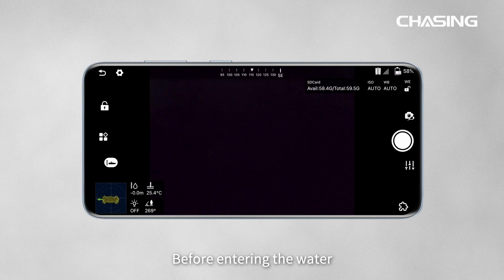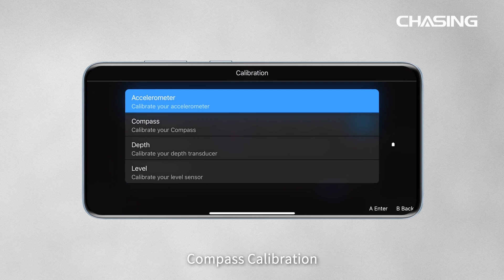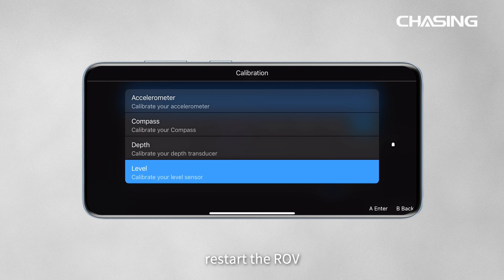Before entering the water, please go to Settings > ROV Calibration. Click on Accelerometer Calibration, Compass Calibration, Depth Calibration, and Level Calibration in order. Follow the on-screen prompts to calibrate the ROV. After calibration is complete, restart the ROV.